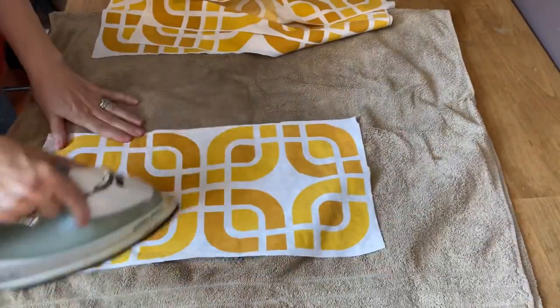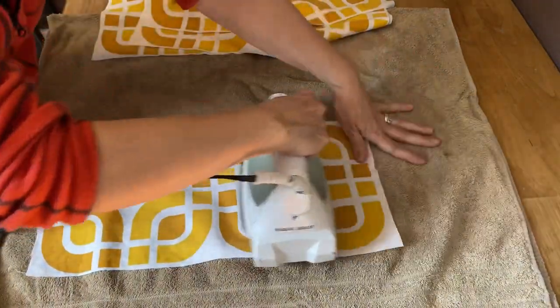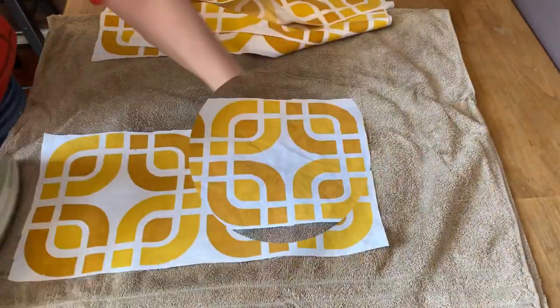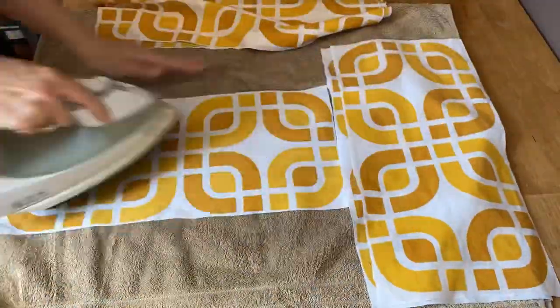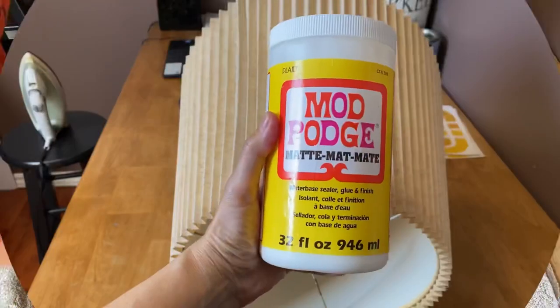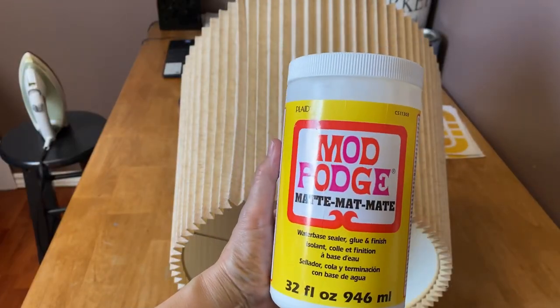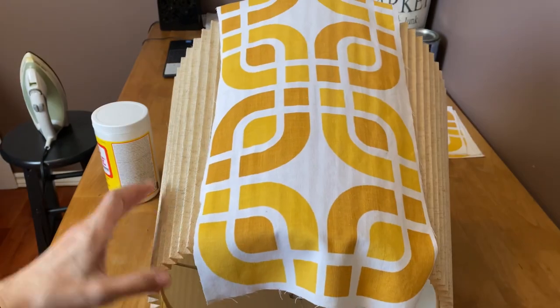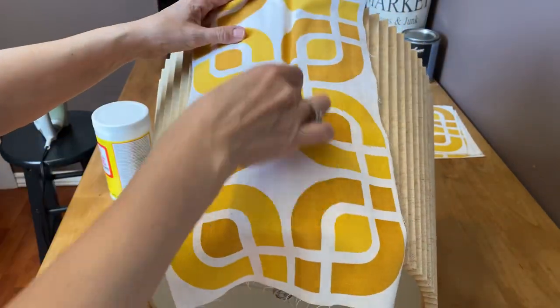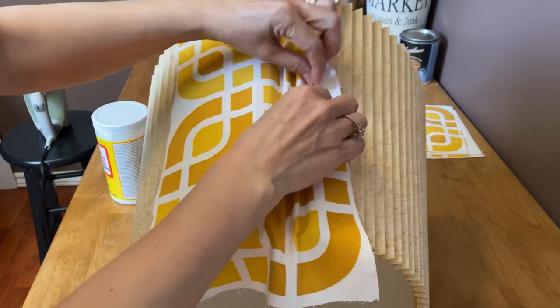I'm going to iron all the panels so they're nice and smooth and easy to work with. I'm using a high setting of six to get them nice and flat. I'll be using my Mod Podge mat, and when I start to decoupage I'm going to have to push that fabric into all those pleats on the lampshade.